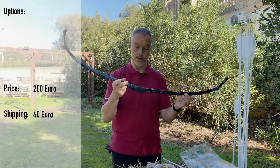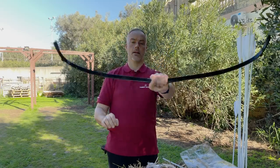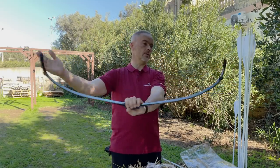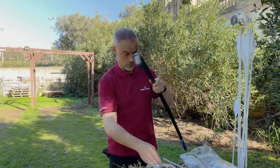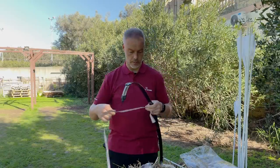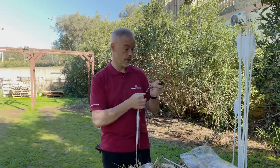It's 200 euros plus 40 for shipping, so 240 euros total. You get this nice, fancy, fast bow — it's really nice. You have a nice flexing handle, and the limbs are nearly 90 degrees. It looks really premium. For 200 euros, fine by me.